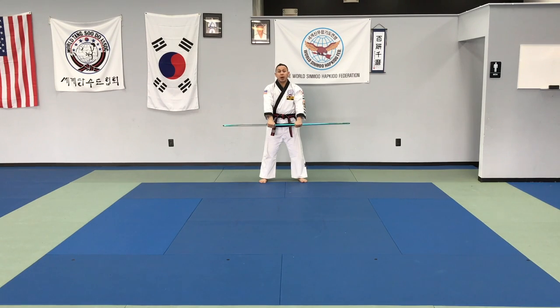I usually start teaching this around brown belt level and it's a prerequisite for red belt testing. I'm going to be showing you at a slower speed so that you guys can see the basic movements in the form.